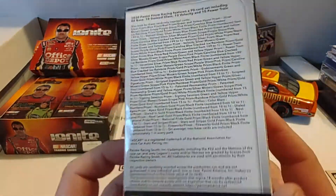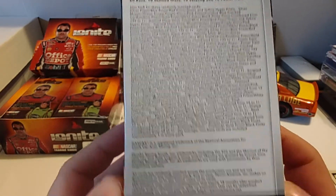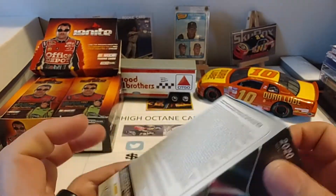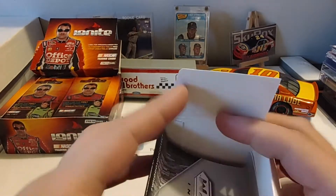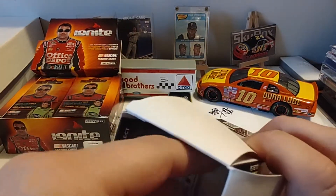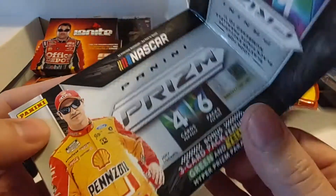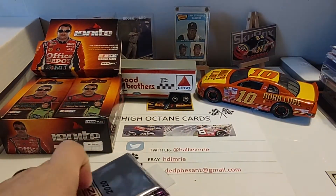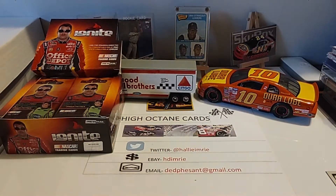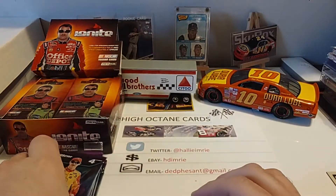There you see the back of the box — it's just the numbered information showing how many of each particular parallel there is and what they're numbered to. There's their social media stuff and licensing rights. There's the hashtag 'who do you collect?' — we finally found it on the last box of these. So there are six packs in this box, four cards per pack, plus some kind of manufacturing security device sticker. There's our Hyper Prism pack and our six regular packs.